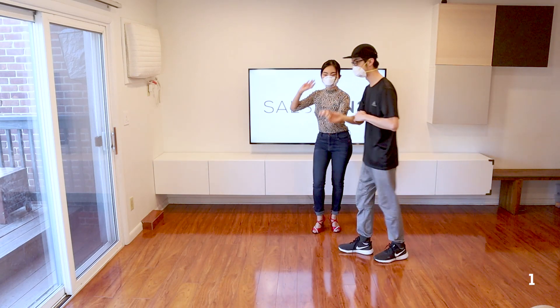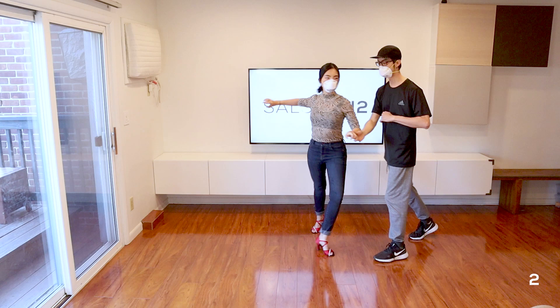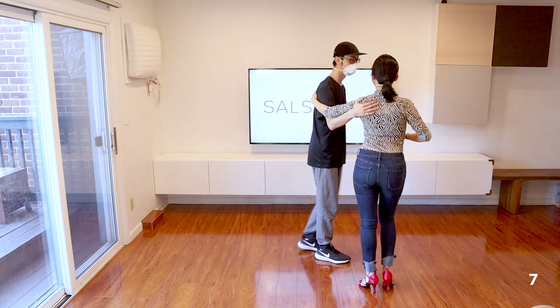So on 1 I clear the track, on 2 I'm practically next to her, and then on 3 I release the hand and give her the spin, and we recover for the cross body lead.